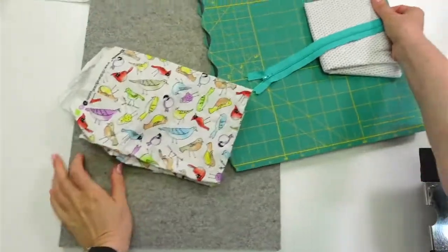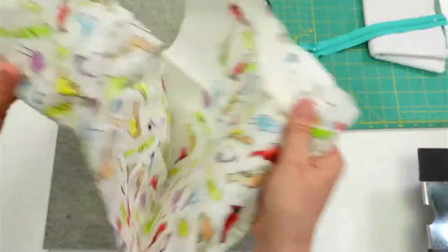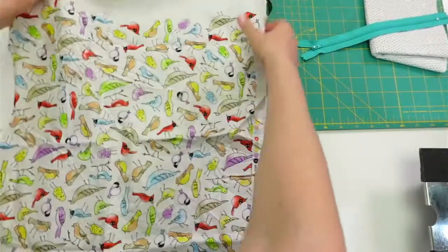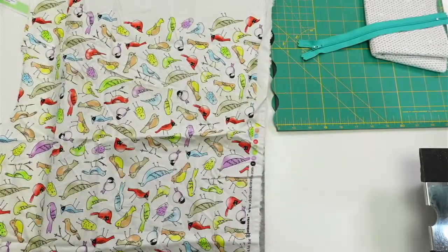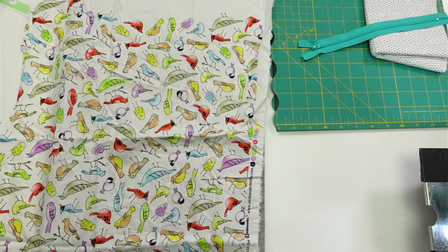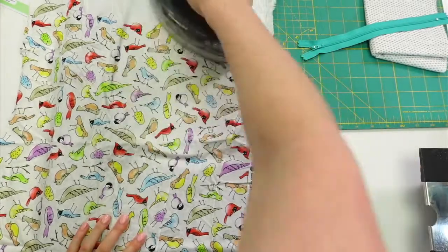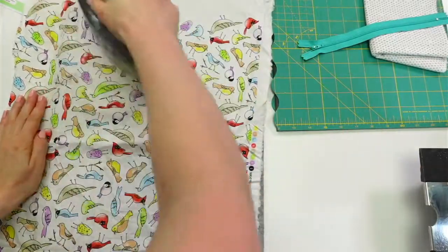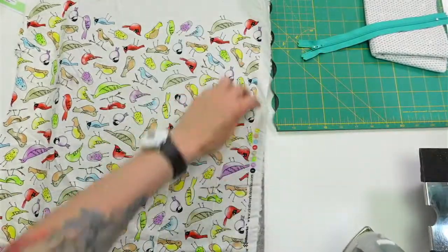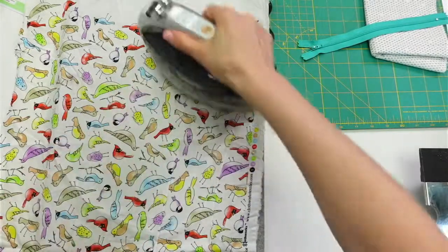So let's give our fabric a little press. This is a very wrinkly piece, so I actually might spray this down. I dug into the old Penguin and Fish scraps — this is from the Sweet Tweets fabric collection from years ago. I have a whole bin of just random size pieces.